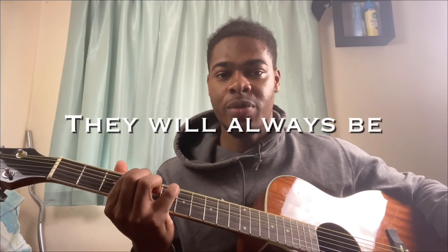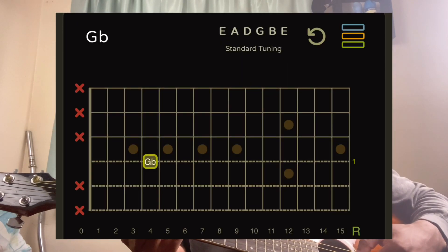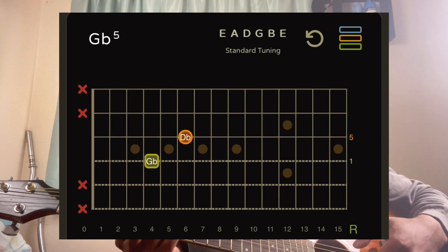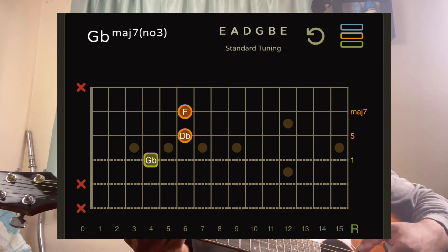They will always be an octave apart. For this chord, the F sharp major seven sus two: my index finger is on the D string fourth fret, my ring finger is on the G string sixth fret, my pinky is on the B string sixth fret, and my middle finger is on the high E string fourth fret.